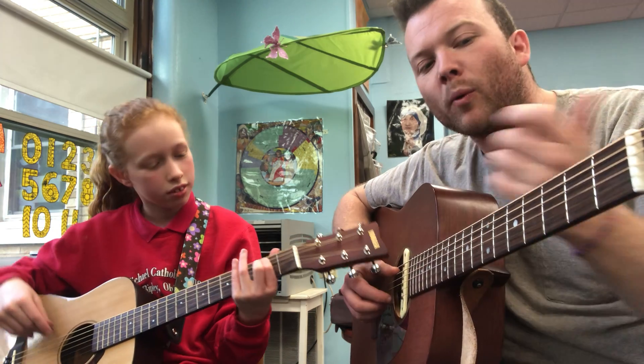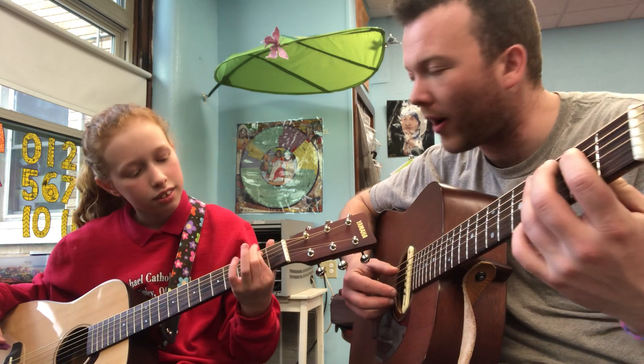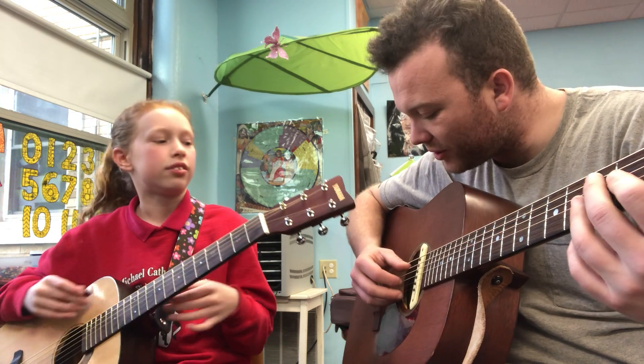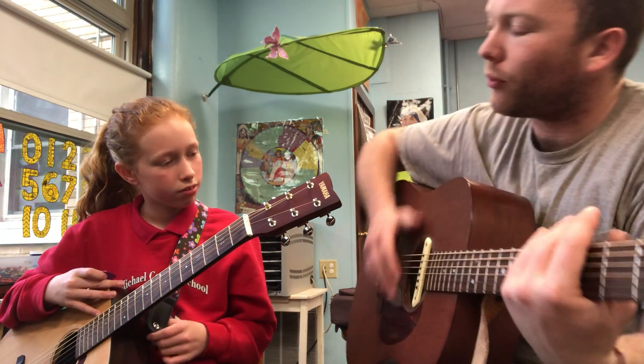Alyssa, do you want to talk about what frets that uses? Mostly just two and four, right? Yes. And mostly just the A string, the D string, and the G string in the last part. Why don't you play that for us?